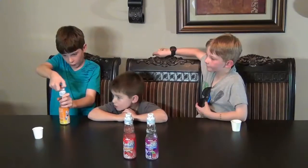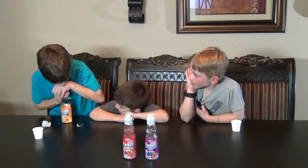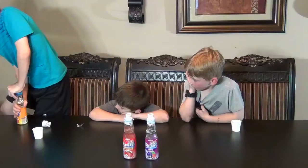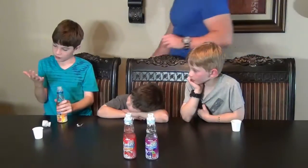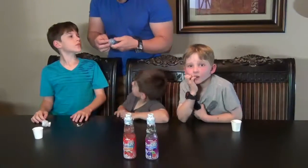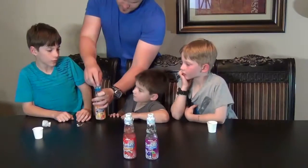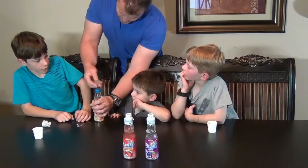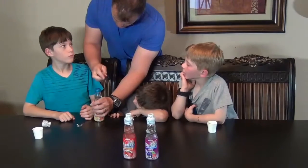So first up, the orange. These are pretty sharp. This is pretty hard. Oh my god, I even want to mark my hand.